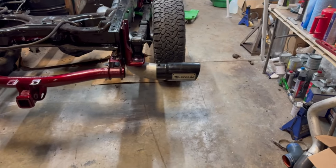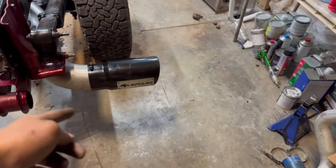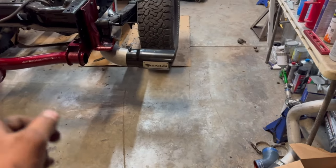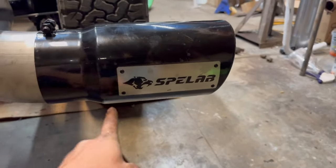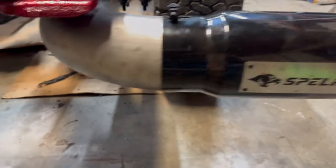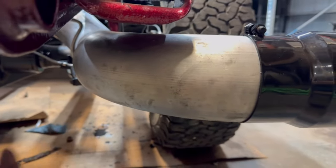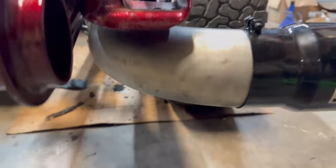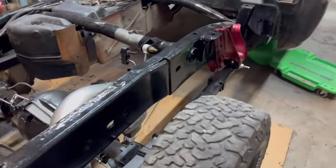The exhaust is installed. I've got the exhaust tip on there, which comes with the exhaust for free — it's a really good deal and a really nice tip with their company logo on it. The fitment is just great. Most five-inch exhausts are tight like this just because it's five inch, but everything fit up amazingly and the clamps are really nice.